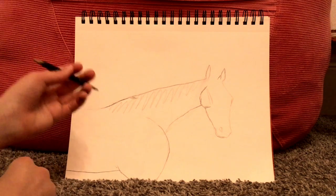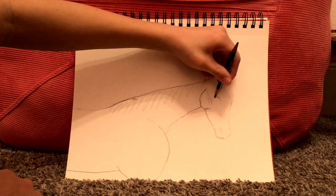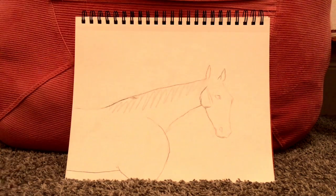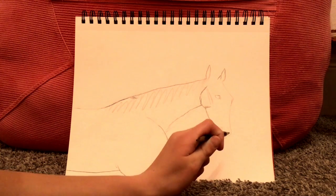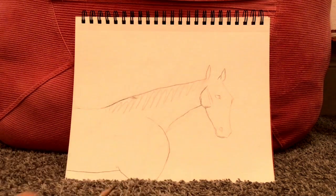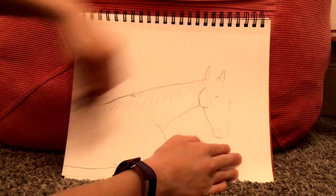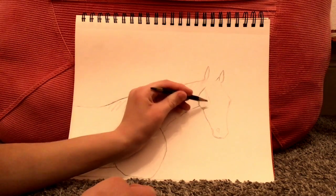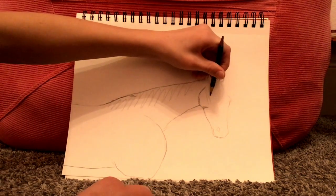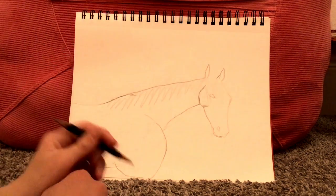Now let's go on to the eye. To me the eye is the hardest part of a horse to draw, at least one of them, because sometimes you can never get that glimmer in the eye, or it's too far this way or that way. In my case the eye is too far that way so I'm going to move it — get it right up next to that and even with this. Nice and small; it doesn't have to be very big.